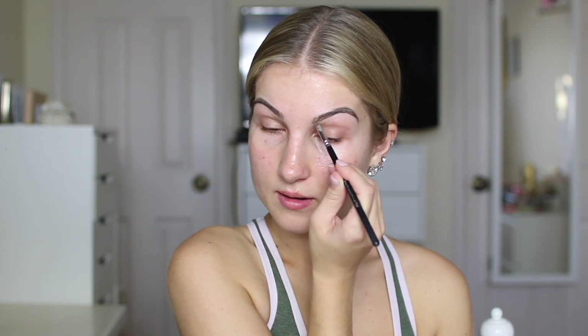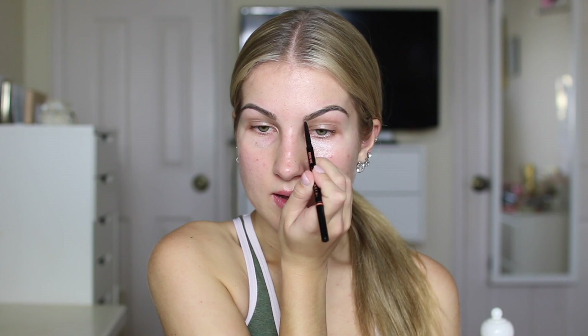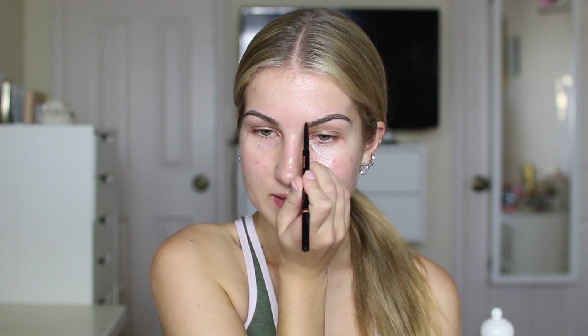Spraying my Urban Decay All Nighter Makeup Setting Spray — let that sit while I fill in my eyebrows. First I'm going into my Anastasia Dip Brow and just outlining the top as well as creating a very faded line on the bottom. Then I'm going into my Anastasia Brow Wiz and lightly filling in the front of my brow. Now just to set them, I'm taking my Benefit Gimme Brow.